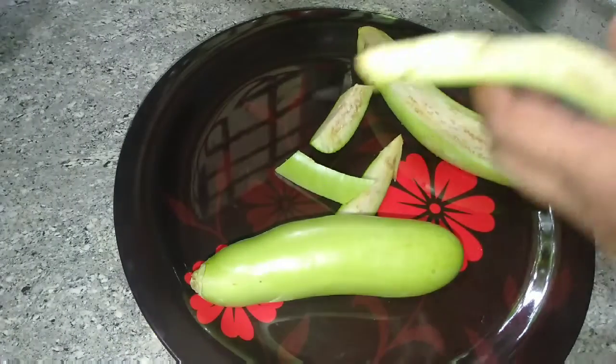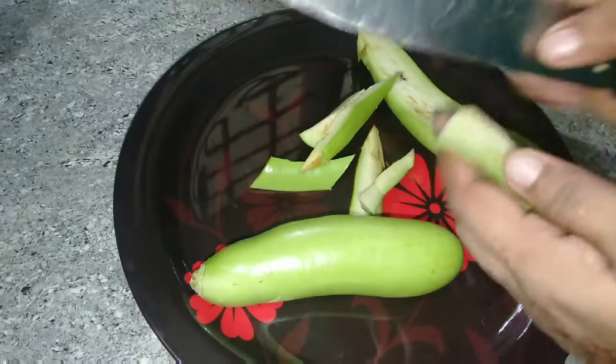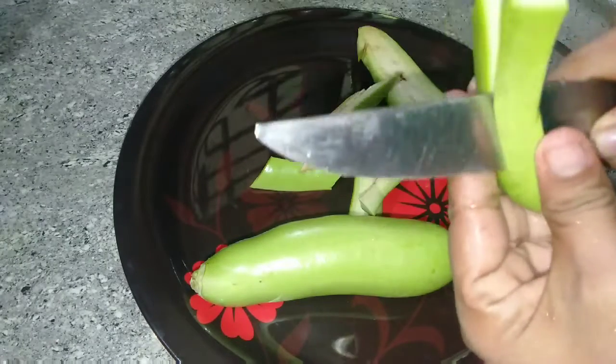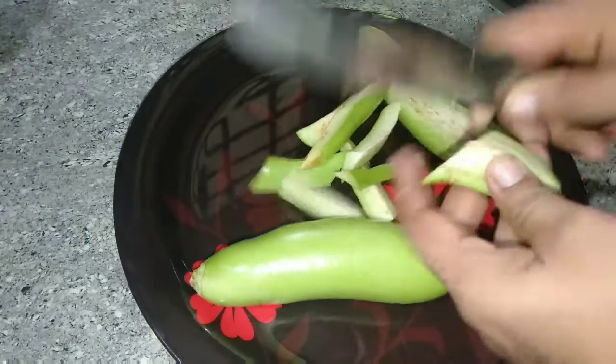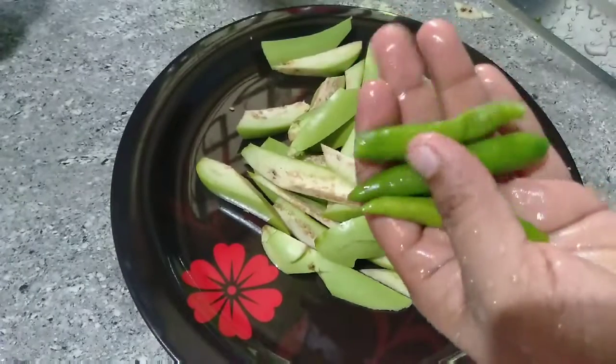Let's try the plate. It's a bit tasty. If you add a lot of your vegetables, it's very tasty.